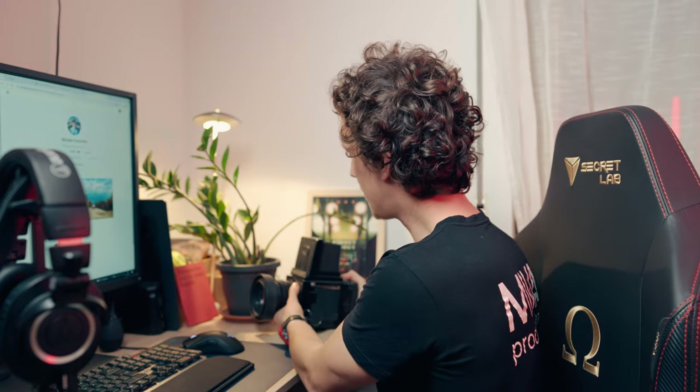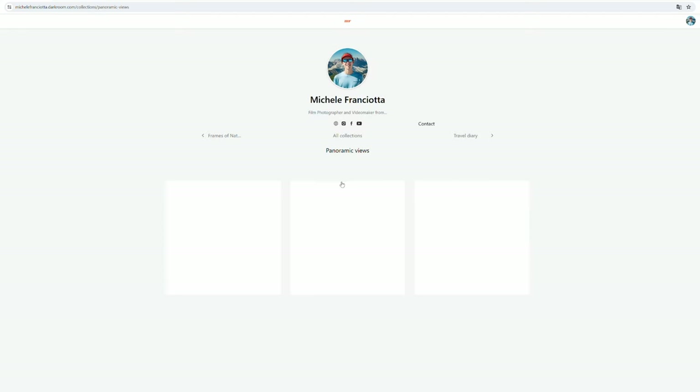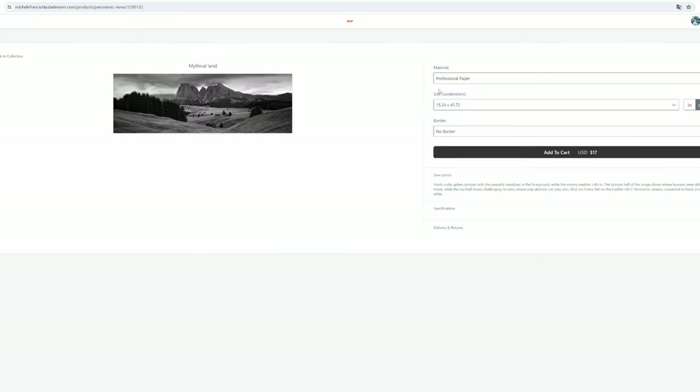As many of you know, my heart beats to the sound of old film cameras — it is an art form that has captivated me from day one. Today I'm thrilled to unveil something that has been a labor of love: my very own film photography gallery, with a selection of my favorite images printed in a range of dimensions and materials.